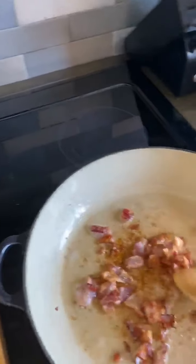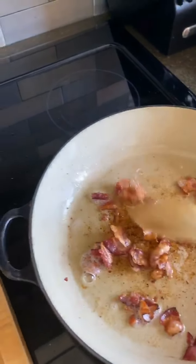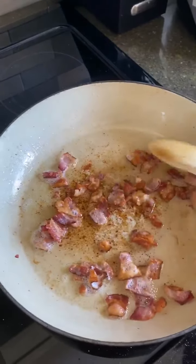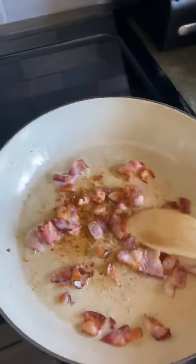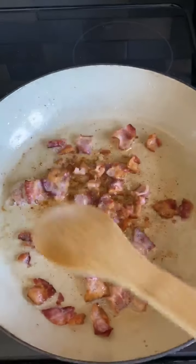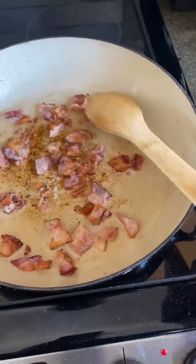First things first, this is breakfast, so I want to get some good flavor into it and I'm rendering some bacon on low. I actually put this into a cold skillet and turn it on low so that the bacon doesn't burn and all that good bacon fat comes out — the flavor of the bacon fat will flavor the vegetables for this breakfast.